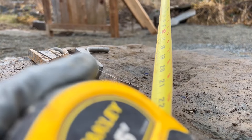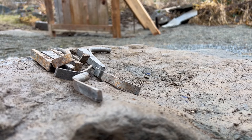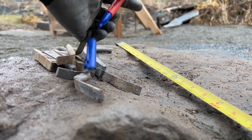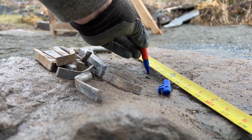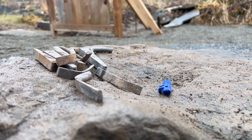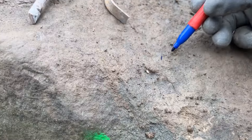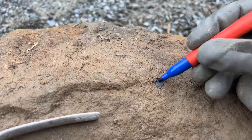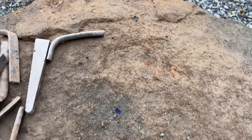We're just going to establish where our holes need to go. Typically, we like to space them out about six to eight inches or so. We only need three holes for this. We can make a center mark, then just even out the space between the edge of the stone and the center — just a couple of reference points with the marker.